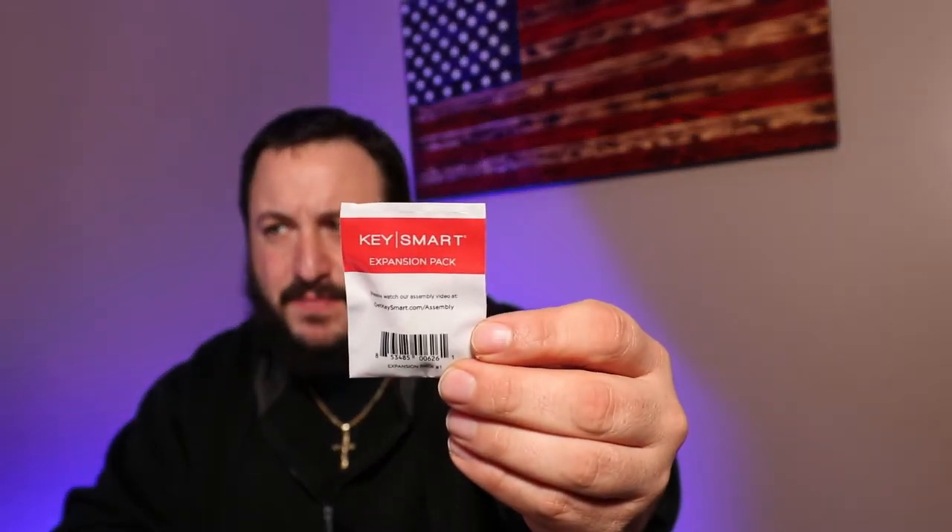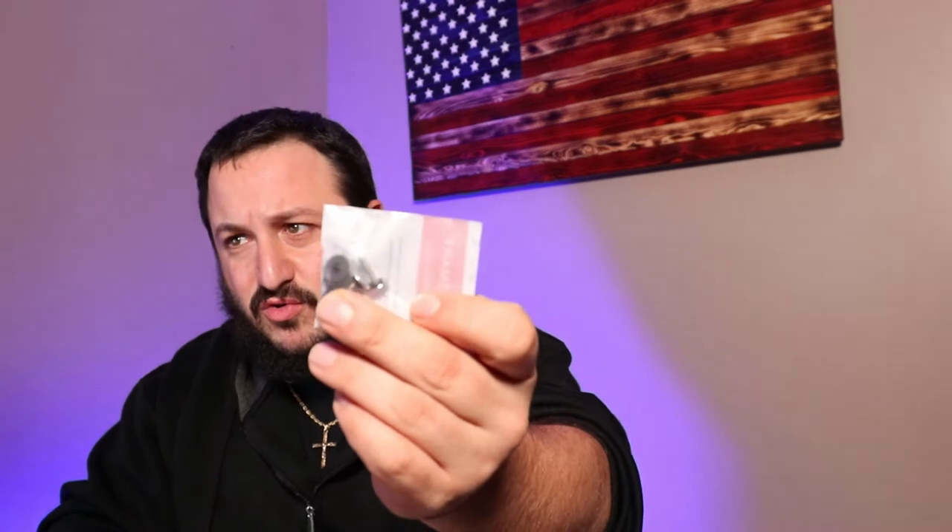I pulled it up on Amazon — it was $12.99. It comes with the KeySmart expansion pack, which brings you up to 14 keys. It came in this giant accessory bag. The expansion pack says it's good for two to 14 keys. With the longer screws included, you can probably fit around 12 keys total before needing to upgrade to a larger KeySmart unit. It comes with two screws, rubber gaskets, and eight additional washers.